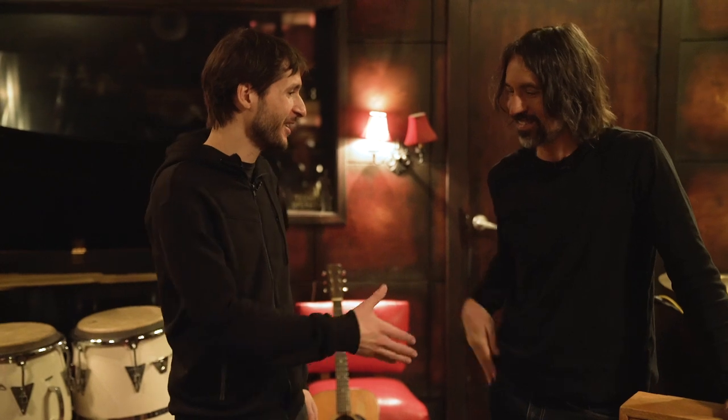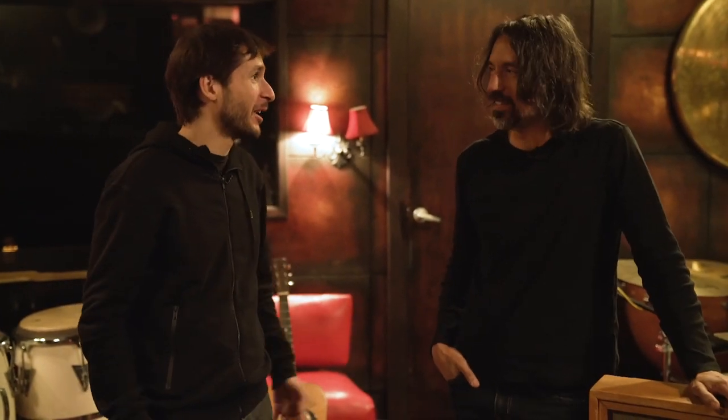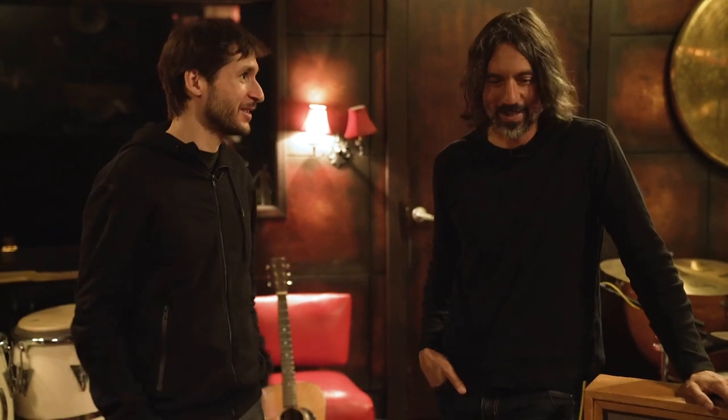We are here at Stellasound with Justin Stanley. Great to see you guys again. Thank you for having us. We are checking out Project 1040, trying it. Very exciting. Should we go and play with it? Yeah, let's go.